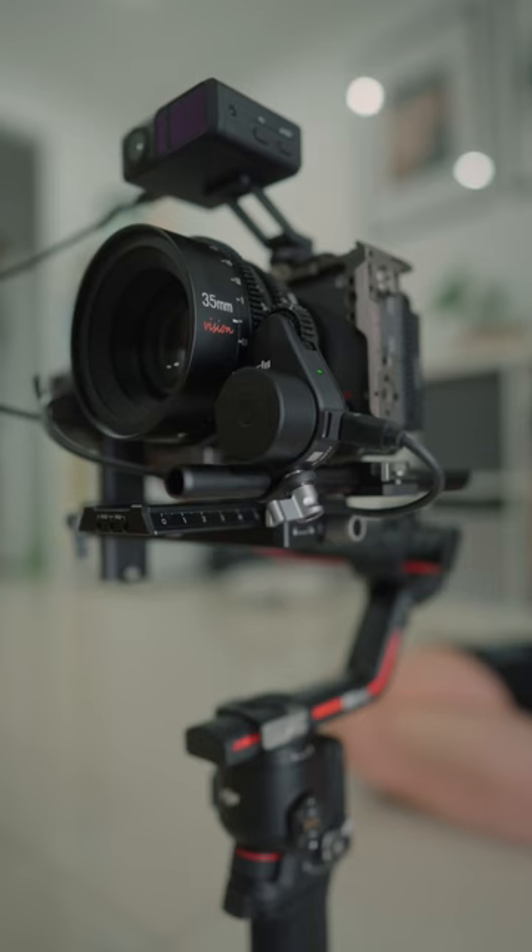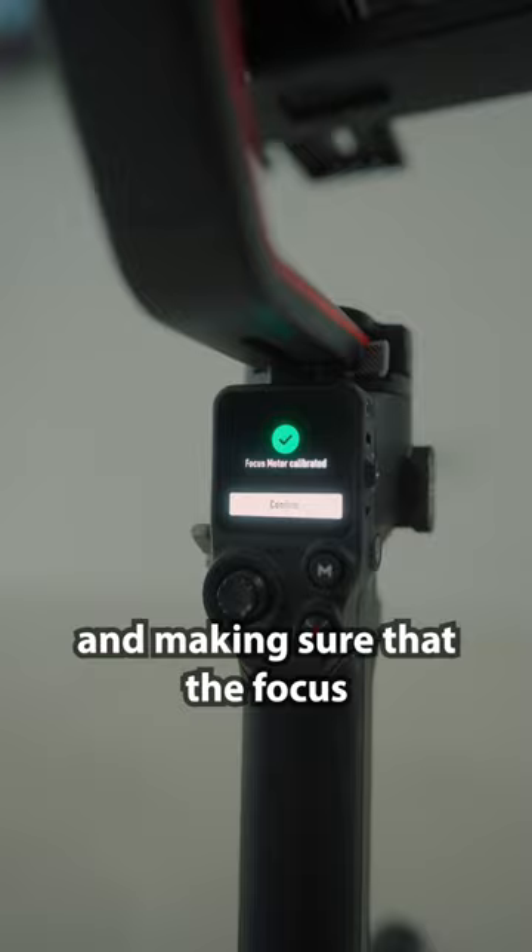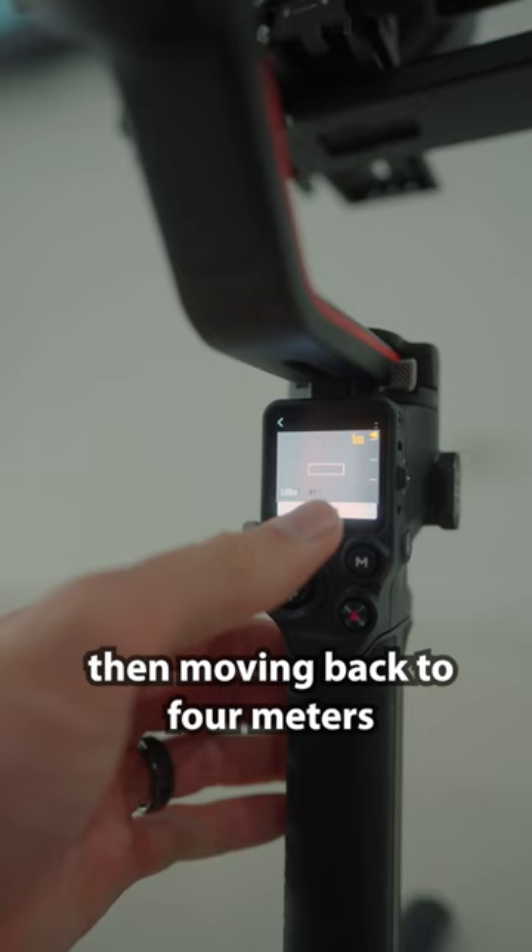Calibrating the LiDAR at 1 meter and making sure that the focus is perfectly sharp on the wall. Then moving back to 4 meters, once again making sure the focus is sharp on the wall. Then you complete with autofocus on any manual lens.